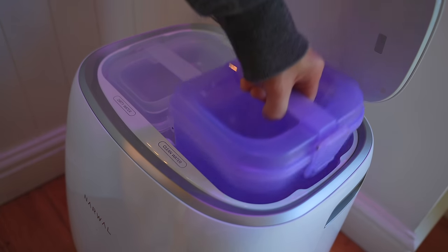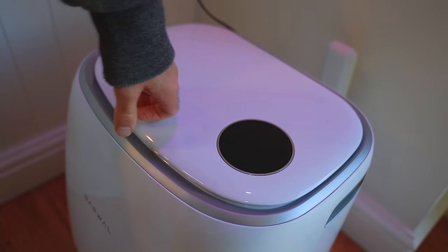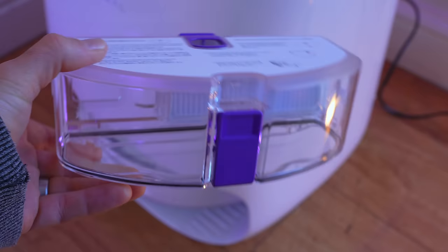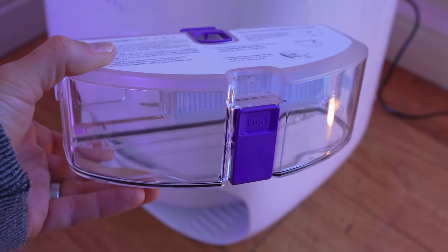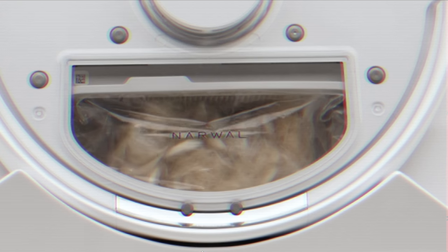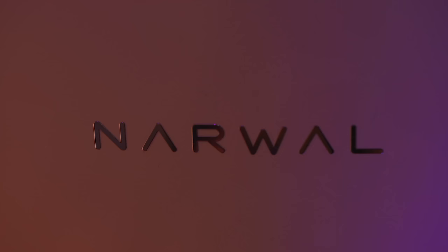The base station is water only — it doesn't have a dustbin that it empties the bin of the RoboVac. I think this is not that big of a deal because of the size of the trap on the vacuum itself, and because of this compact sense technology thing that squashes everything together.